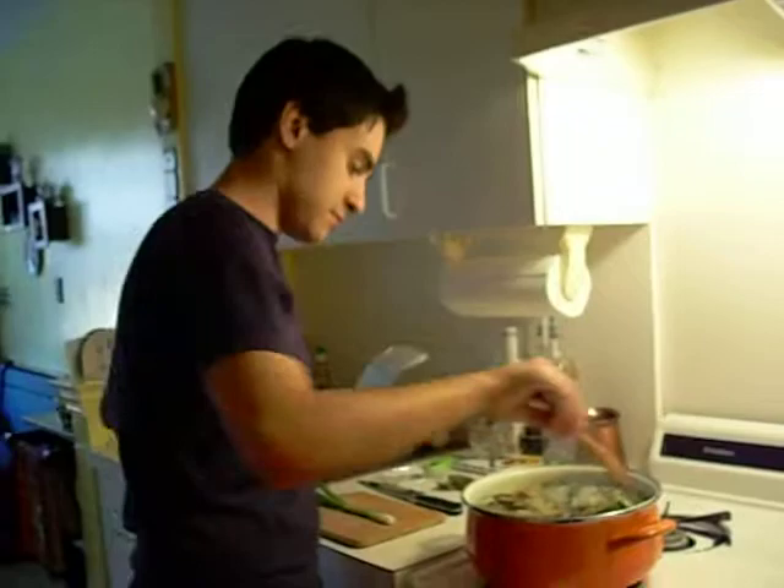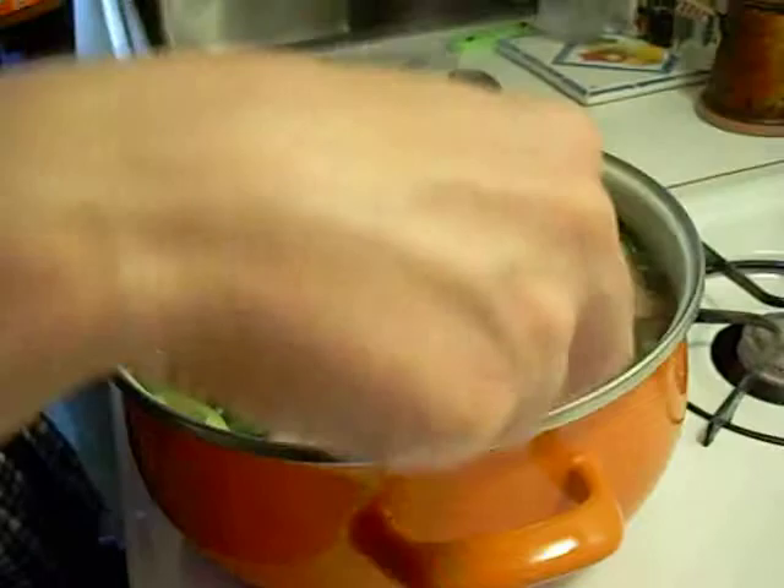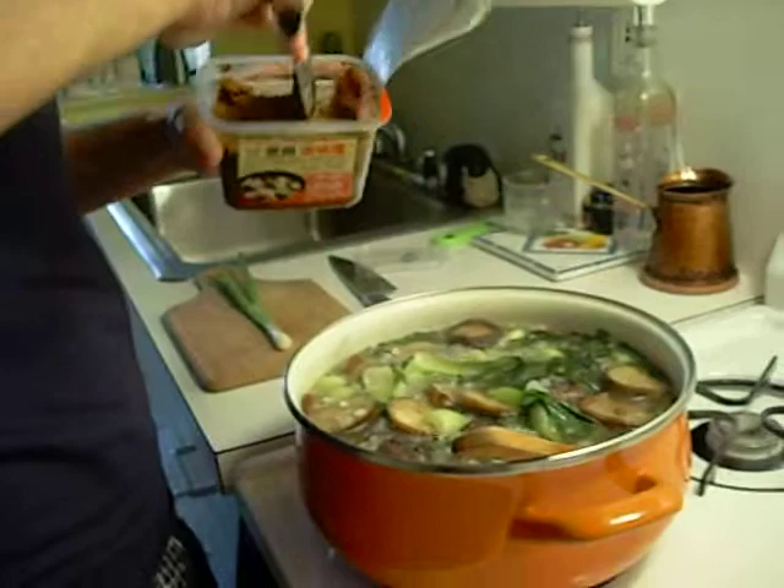Everything looks pretty good, everything is cooked. At this point you can add the miso. I think 4 tablespoons is fine.